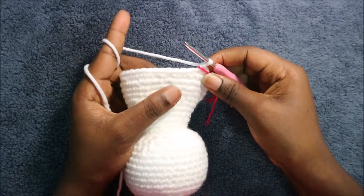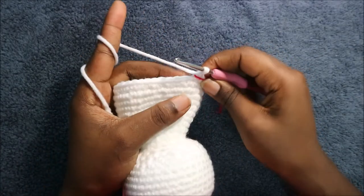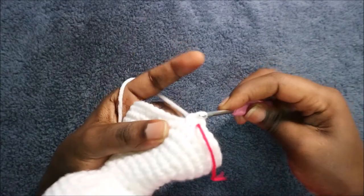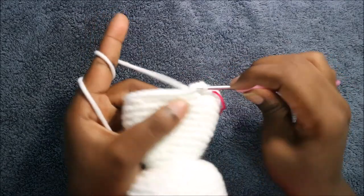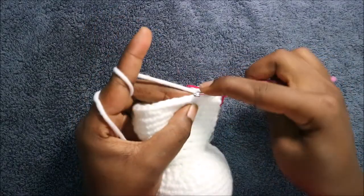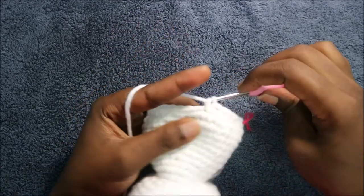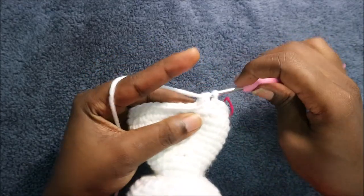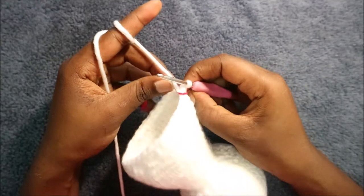In our 30th row we're going to start decreasing. We're going to do three single crochet then decrease, and repeat all the way around for a total of 32 stitches. Do single crochet one, two, three and then decrease. Keep repeating that — three single crochet and decrease — all the way around until the end.